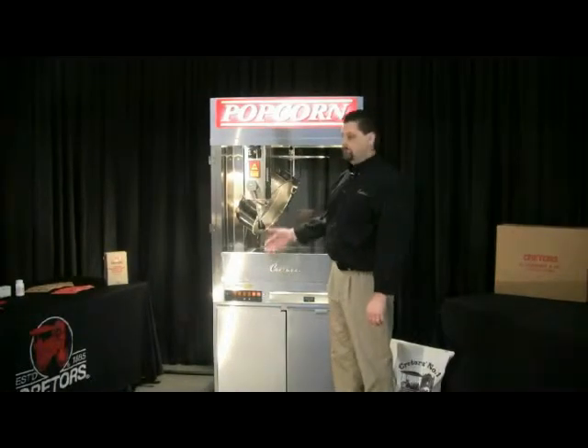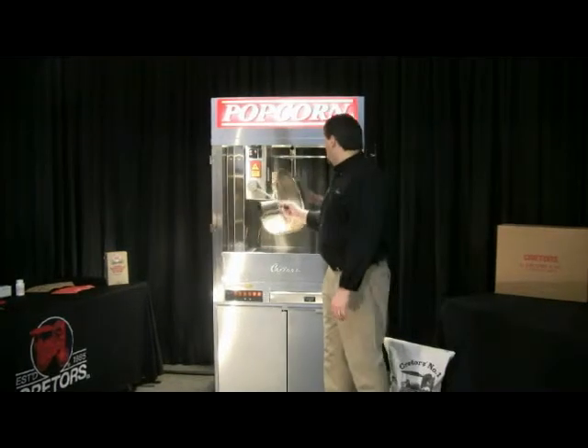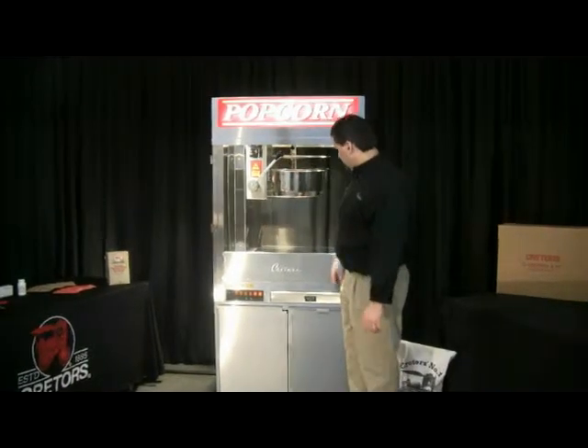Once you have the pump adjusted correctly and it's dispensing the proper amount of oil for your machine, we can go ahead and bring the kettle back up to the level position.